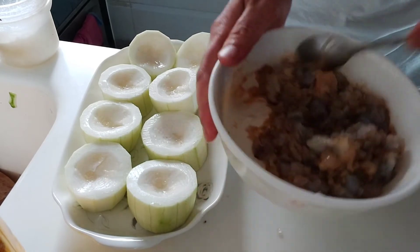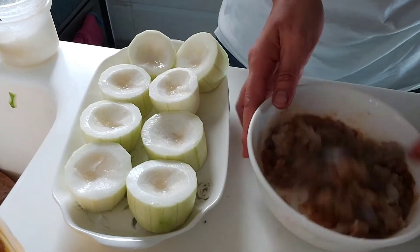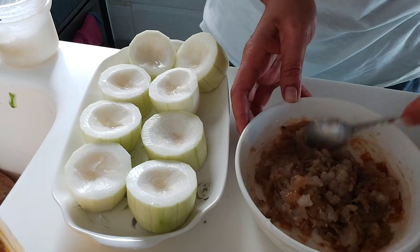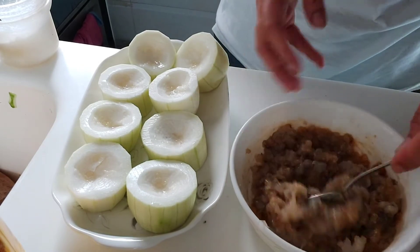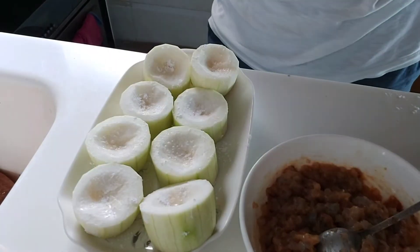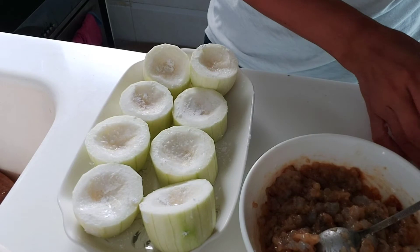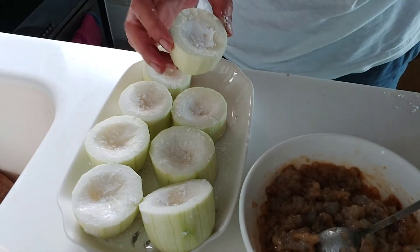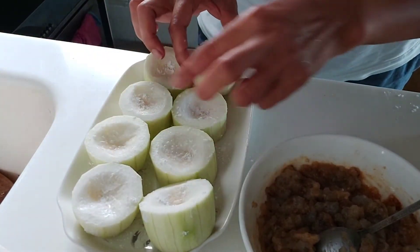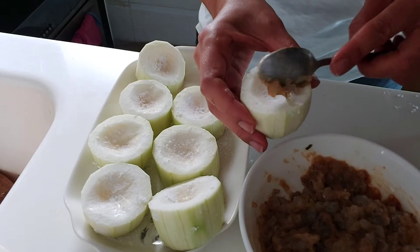Lanjut kita mengisi labu surinya. Dilapis, di atasnya ditaburi tepung kanji atau jagung biar tidak jatuh, biar menempel. Ini sudah saya taburi atau dibedakin, lalu udang cincangnya ditaruh di atasnya.